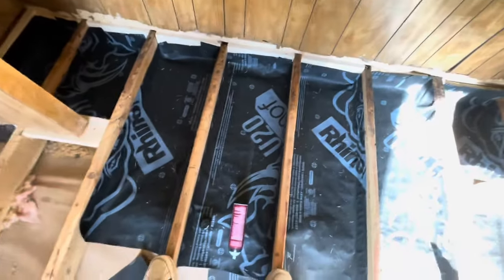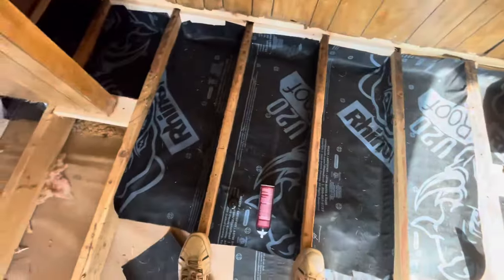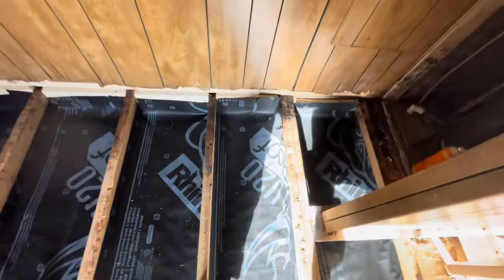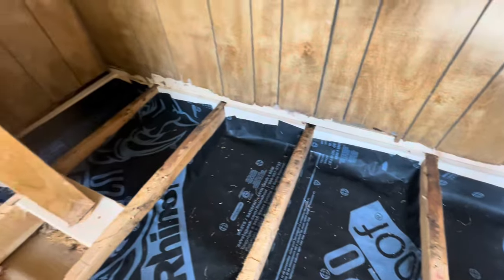We took rhino roofing felt — synthetic — turned it into underbelly that was basically gone, as you've seen. Especially on these outside edges, I like the way Paul folded his up.